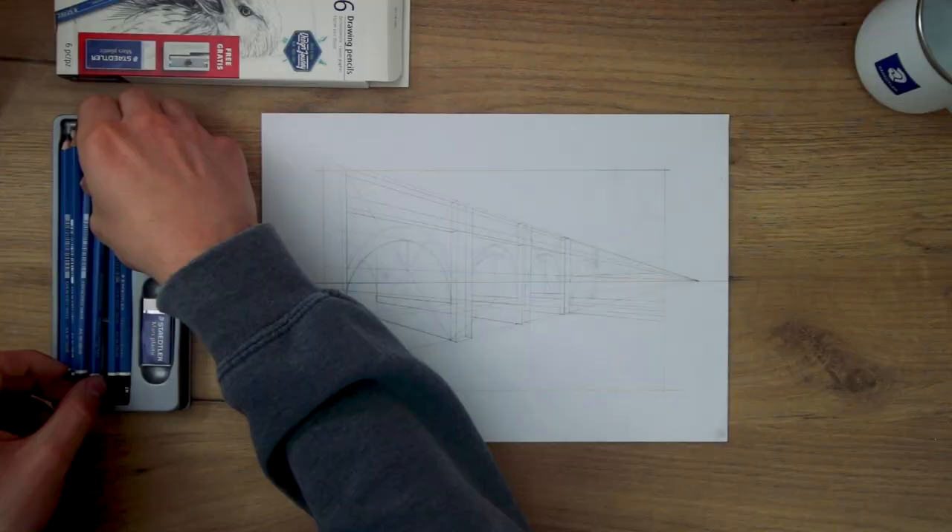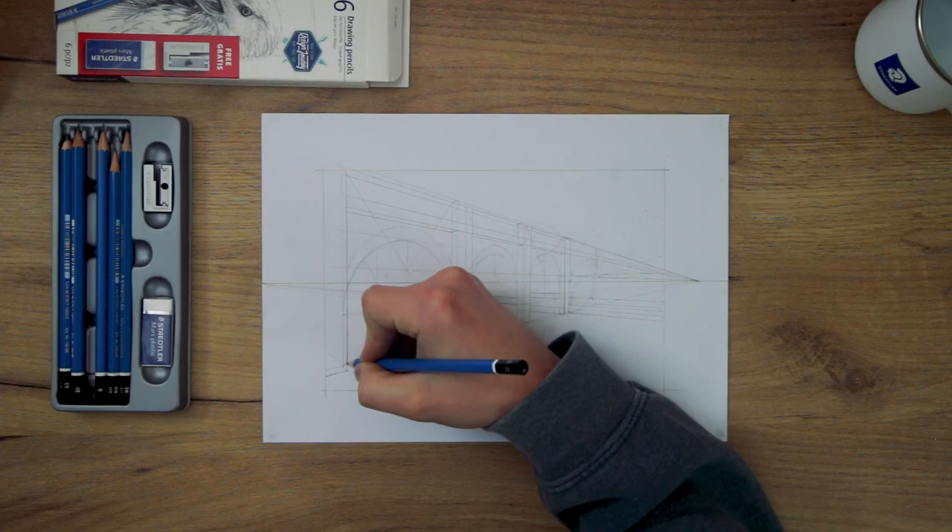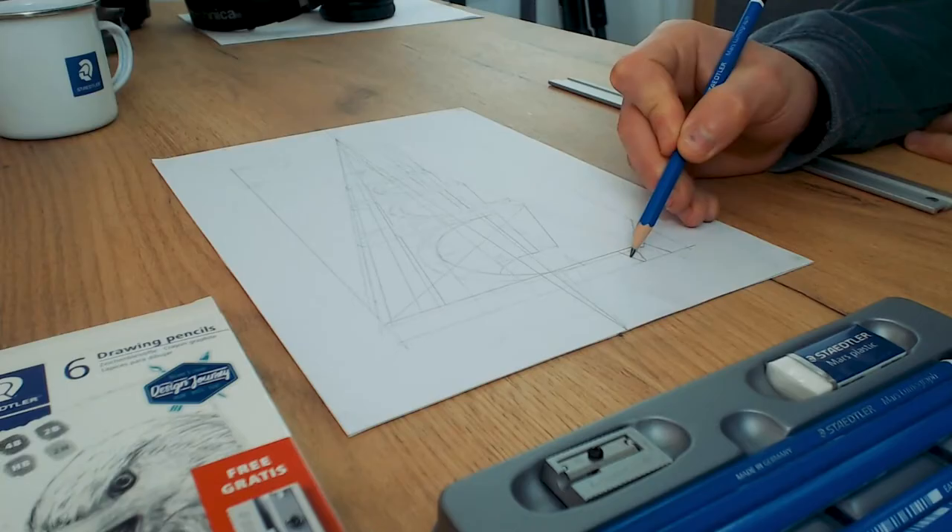Remember from the previous session when I mentioned that there is this process to producing a drawing which can be broken down into stages. Stage one is constructing the drawing in perspective. Stage two is outlining and developing the drawing, which is partly done when constructing the drawing anyways. And then lastly we render the drawing. Well now I am up to the stage where I can start rendering this drawing. So here I'll put that HB pencil I used to draw all of this out aside, and take a softer 2B pencil, and I'm going to start creating a brick texture for this bridge.